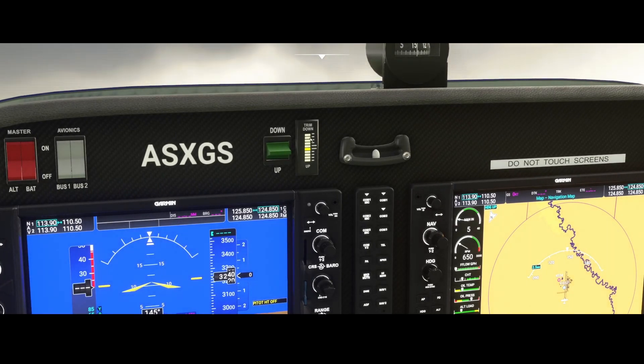Here you'll find the trim indicator — it shows up and down, and if I turn the button on my joystick it will change. You can also do it manually, though the weird thing is it doesn't work with one input method, but it does work with the joystick. Sending it back to stable position — that's okay.